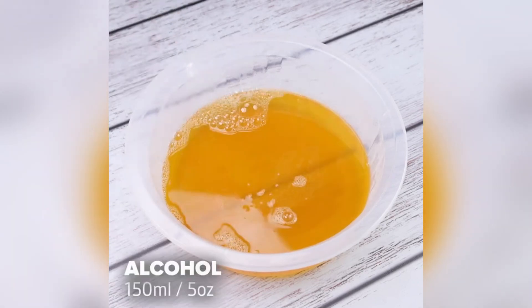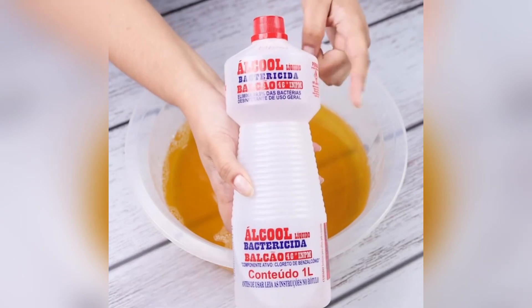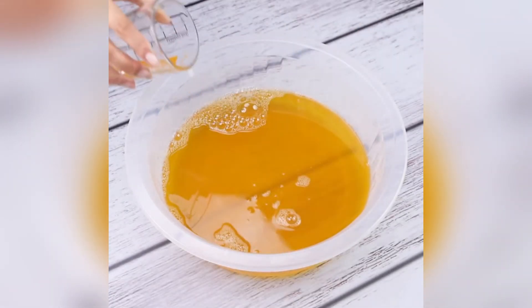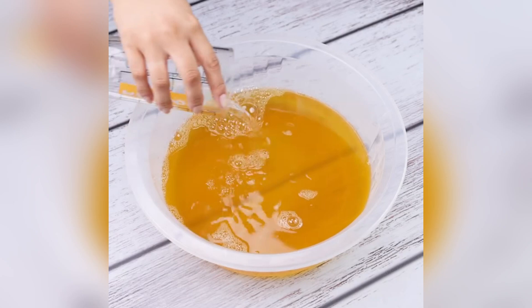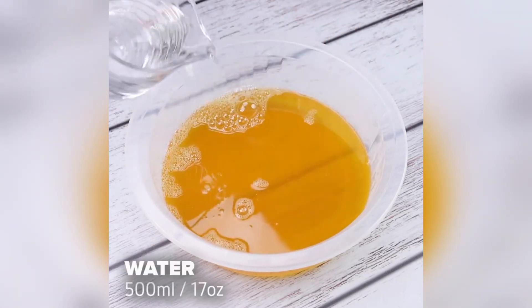Soon after, I'll add 150 milliliters of alcohol. Best of all, this tip is adaptable. You can even add another product to facilitate cleaning, or even substitute lemon for orange.